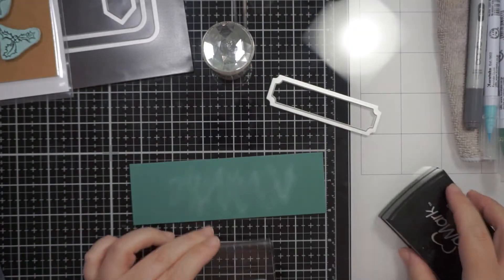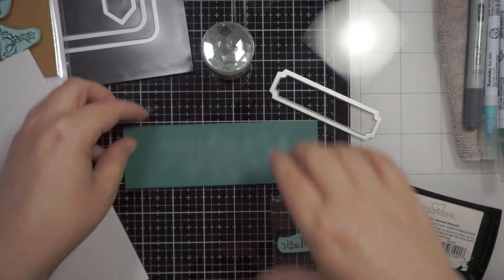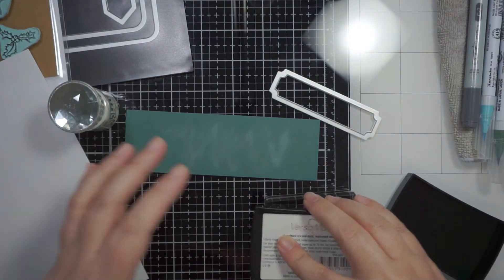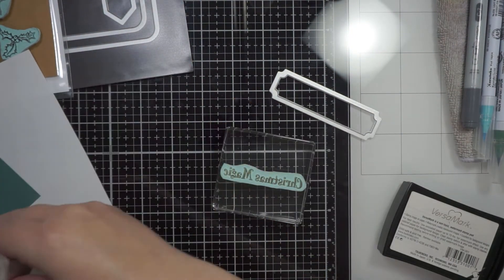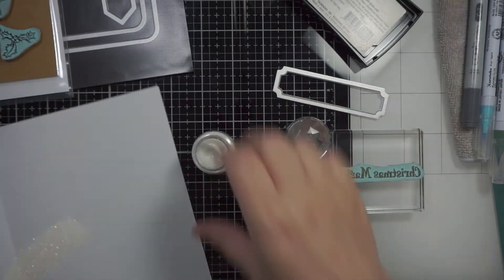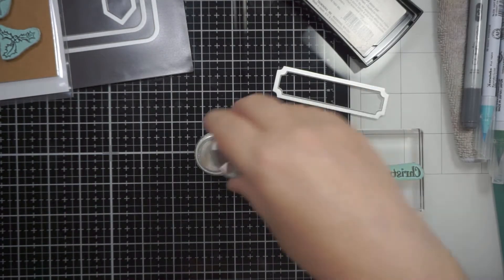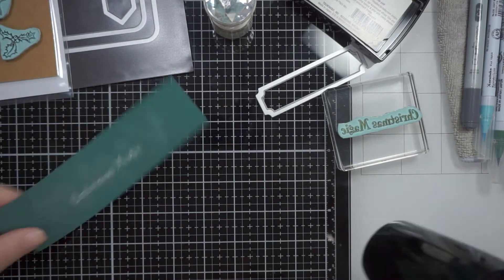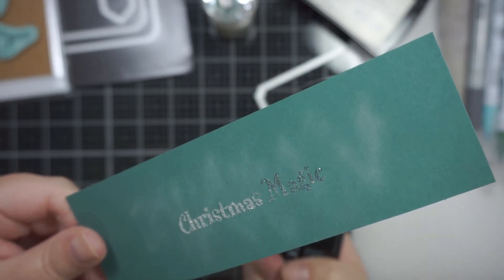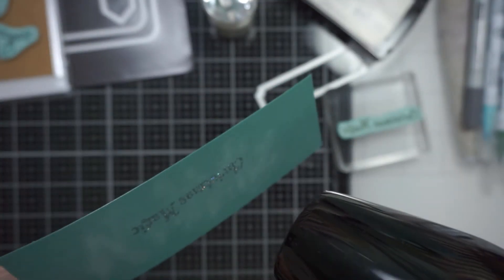Now I'm going to stamp a sentiment. I do change my mind halfway because it didn't quite show up as well as I thought it would. This is some Tranquil Tide cardstock from Stampin' Up, and initially I was going to use a Sparkle Nouveau embossing powder, but it really doesn't show up enough once it's embossed. So I changed my mind and used plain white, which seemed to work much much better.